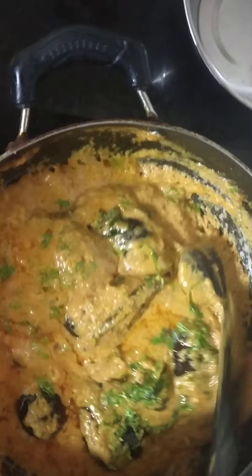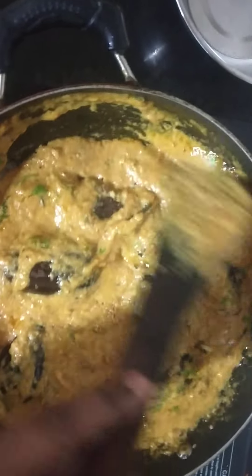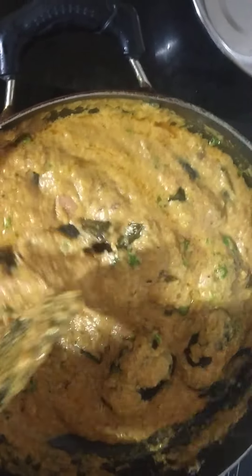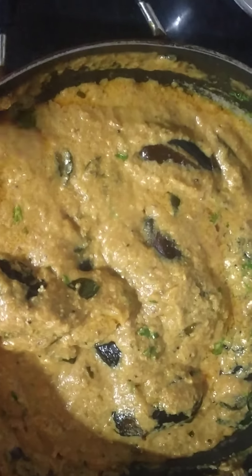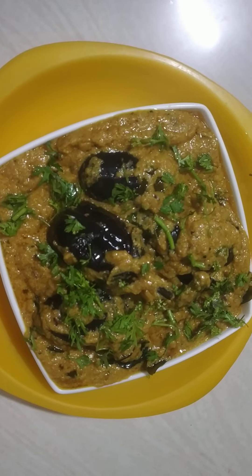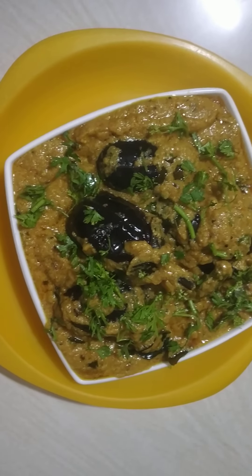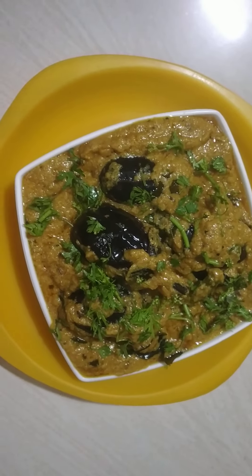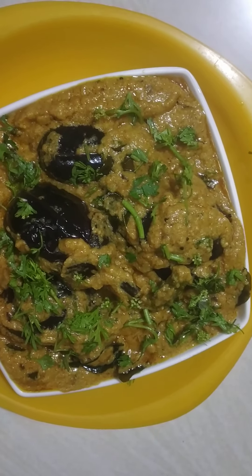We have made this recipe easy. We have prepared this recipe. Let's make a plate. If you like this video, please like, share, and subscribe and press the bell icon. You can also share this video with your friends and family members.